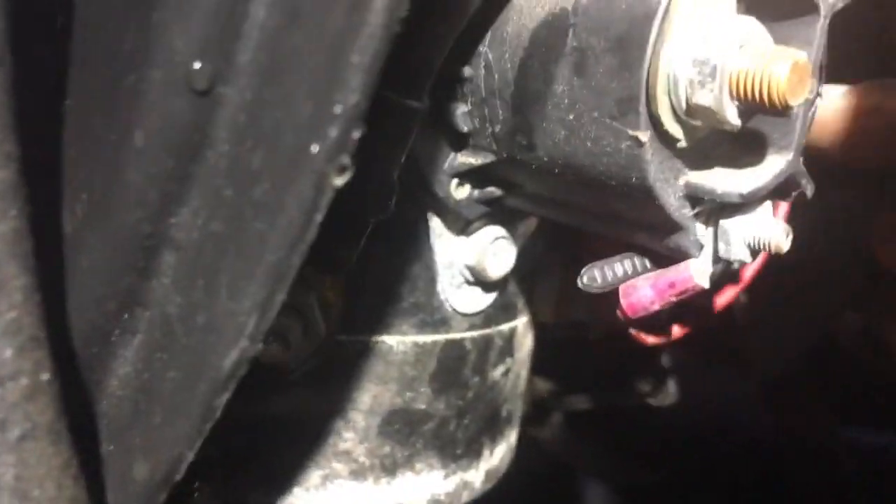This is why. Look at that — it's blocked right off. Here's the part number. And this just broke right off.